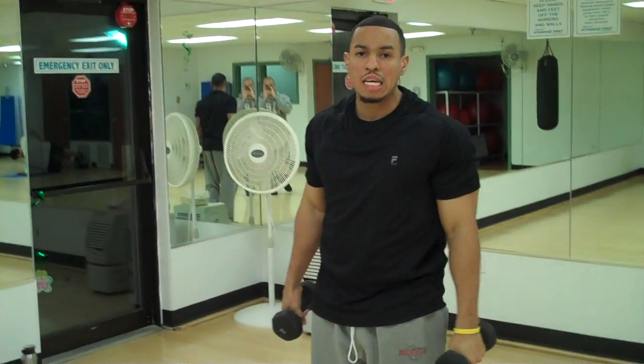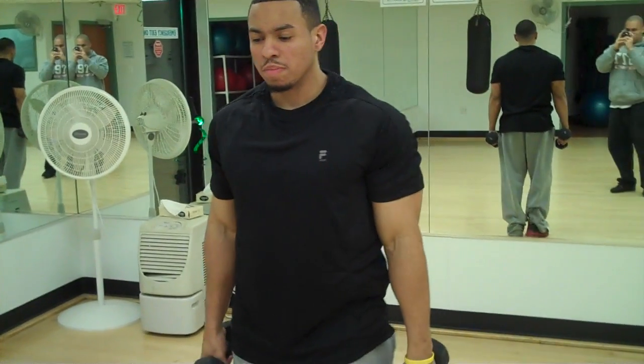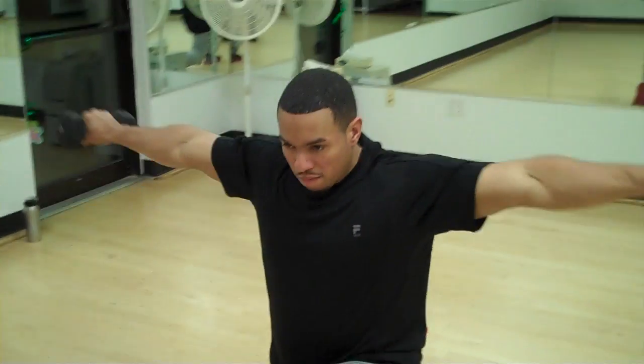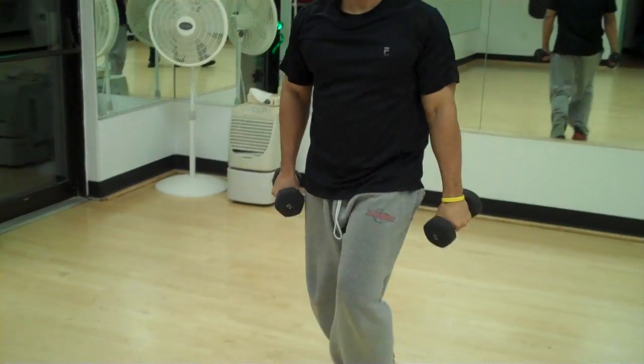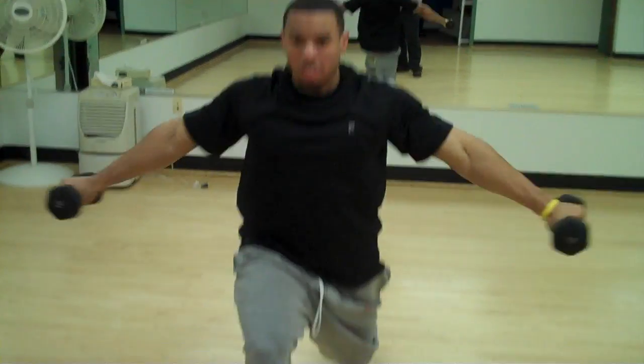Now we're going to the lunge T. You want to lunge and lift your arms straight up. So here we go, lunge, T, back, T.